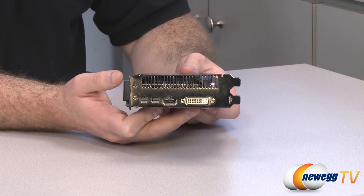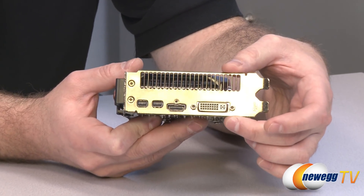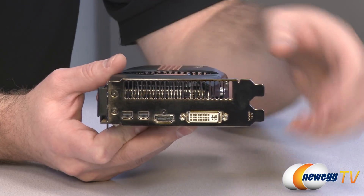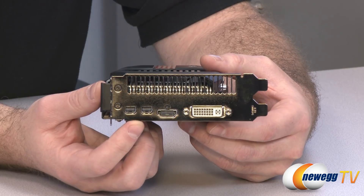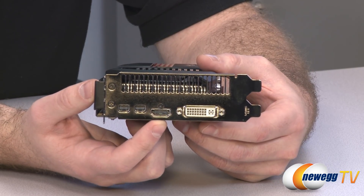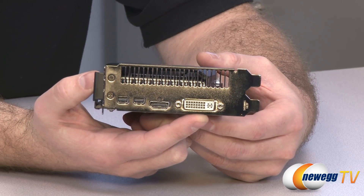Here at the back we can see the two-slot cooling solution — this is a two-slot card. The upper slot is used just for ventilation. On the bottom we have two DisplayPort outputs, which are DisplayPort 1.2 compatible and support daisy chaining. We also have an HDMI output that's HDMI 1.4 compatible, and finally a dual-link DVI output.